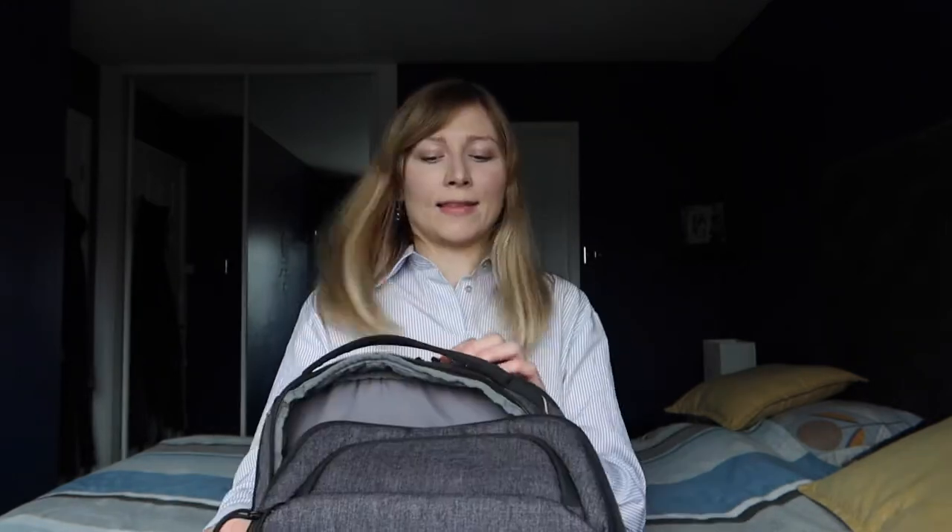A great feature I like about this bag is the fleece-lined pocket — it's like a little sleeve that's really soft inside. I assume it's designed for a tablet, but I use it for my phone. If I'm not wearing a jacket and don't want to carry my phone in my hand, I put it in there: it's nicely protected, comfortable, and very easy to access in and out. That is a great feature of this bag.